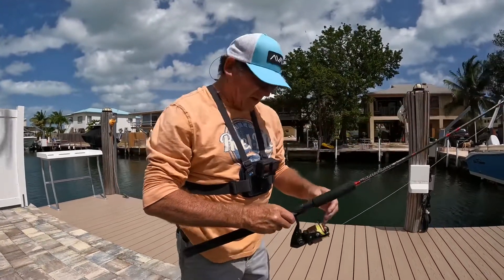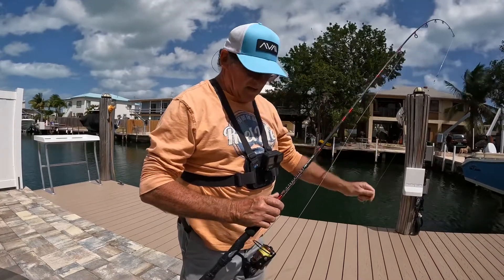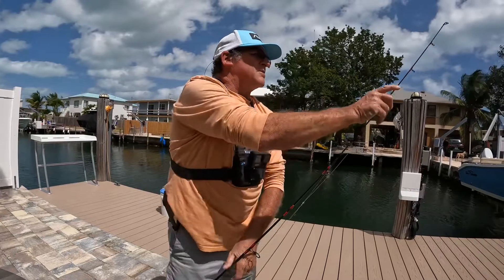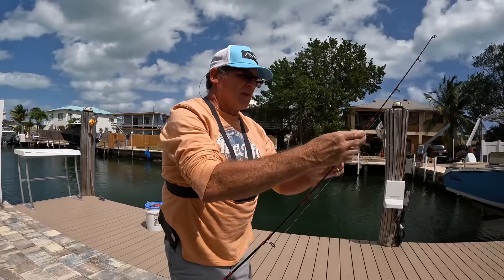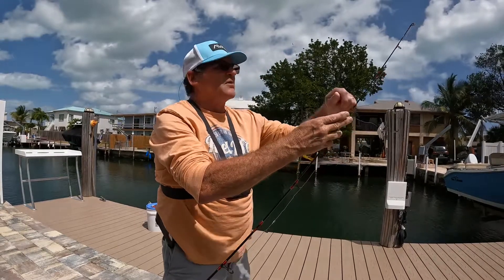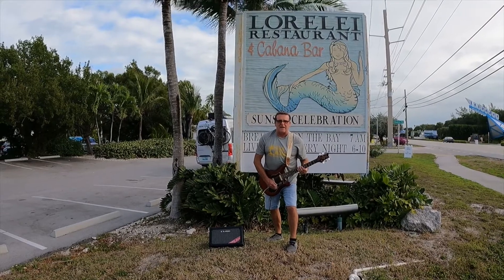We've had bad weather, so I said, you know what, I gotta go to the dock, gotta try this thing out. The tip of it is real sensitive, and that's what they said it was — I find it in the future, I'm gonna snag these guys left and right with it. Remember, whatever you want to do in life, you gotta get out.